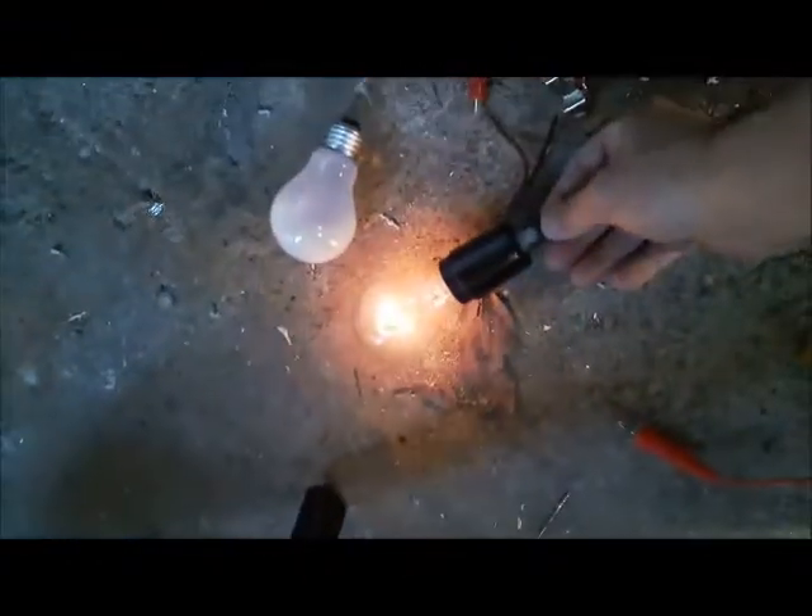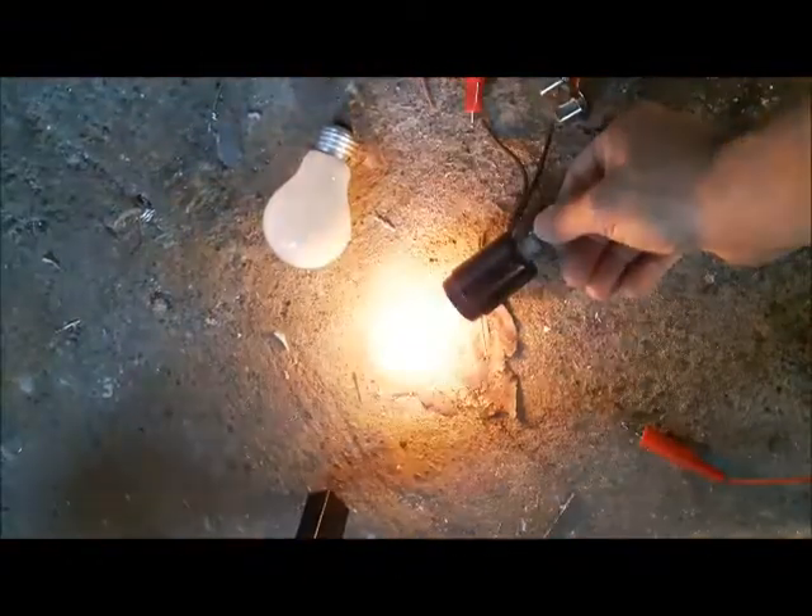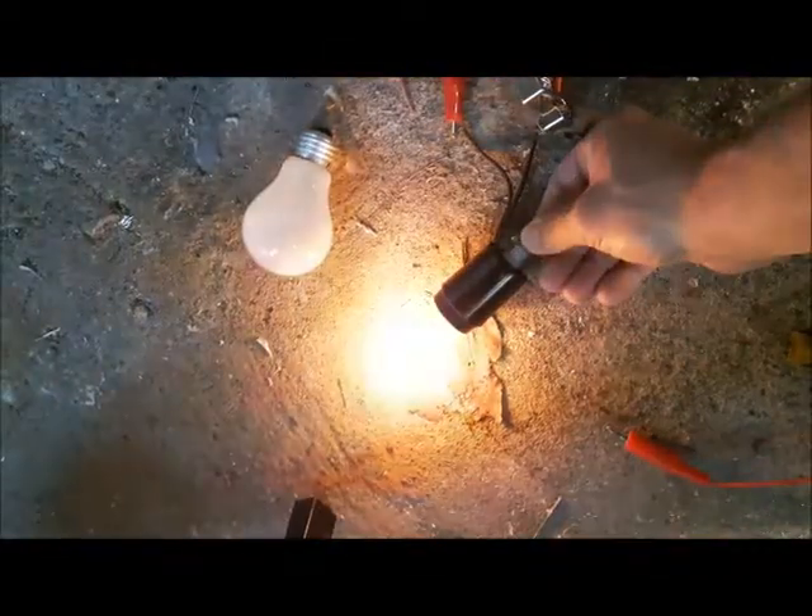That's a 40 watt light bulb. Stop — the speed is about 500 RPM. It works best if I turn it on and off. Just keep spinning.